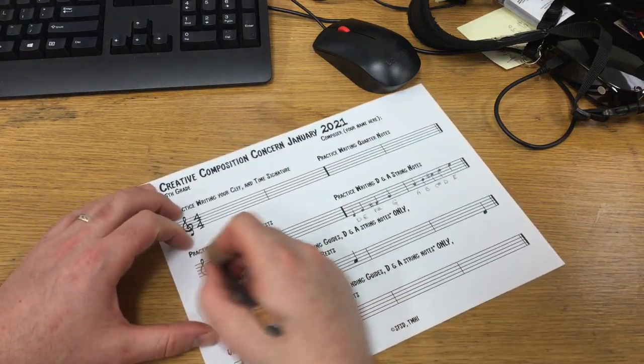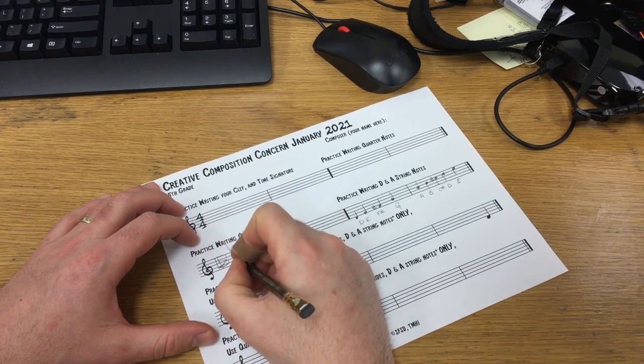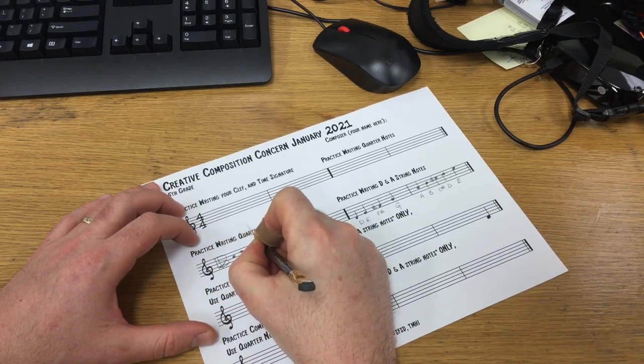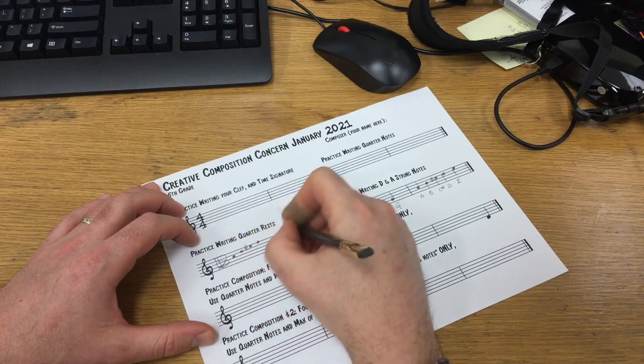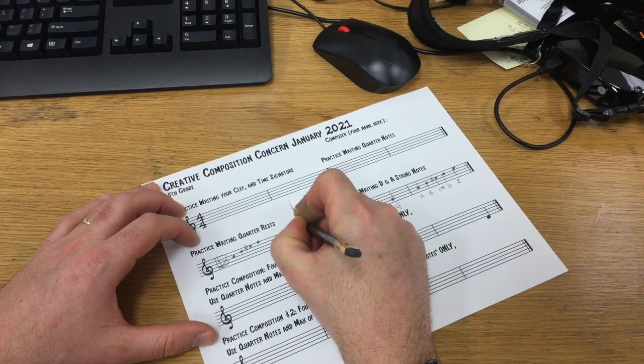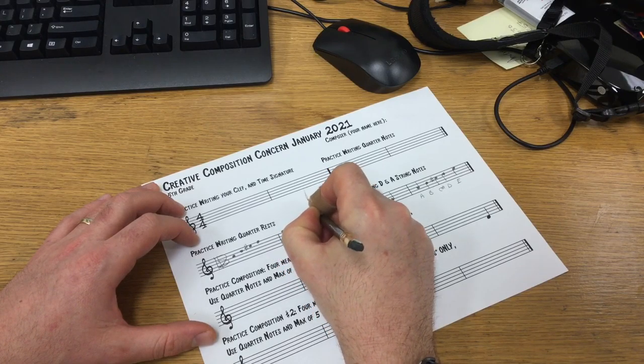If you're a viola player, I'm just going to practice writing them over here. Your D and A string notes look like this. As a viola player, you have to get used to writing ledger lines so you can get all the way up to your high E.